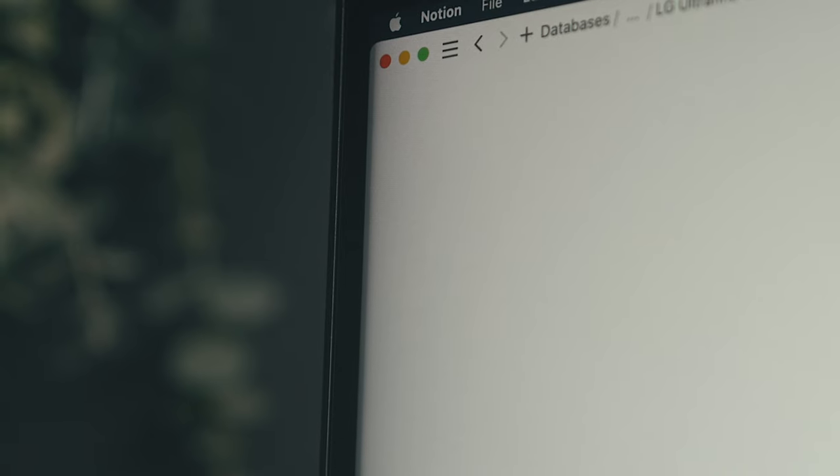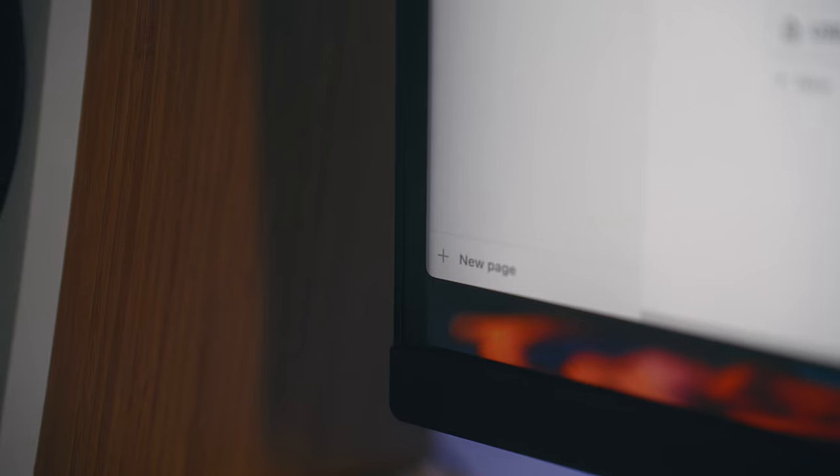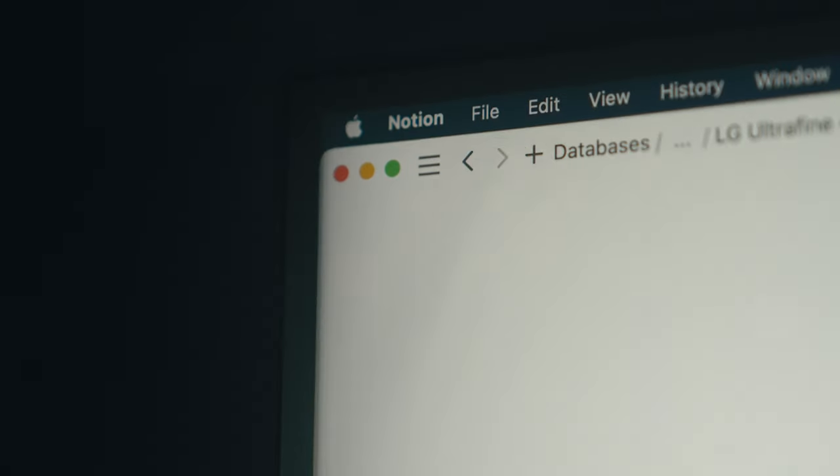One thing that is kind of noticeable is this little bit of a vignetting effect along the edges, which I believe is caused by the anti-reflective matte finish on the screen and the distance between it and the actual panel. If you're sitting at a slight angle, you can notice it creep into the edge of the screen, but it's barely visible unless you're looking for it.